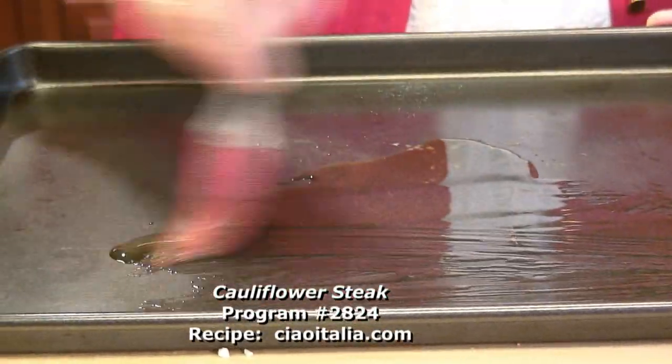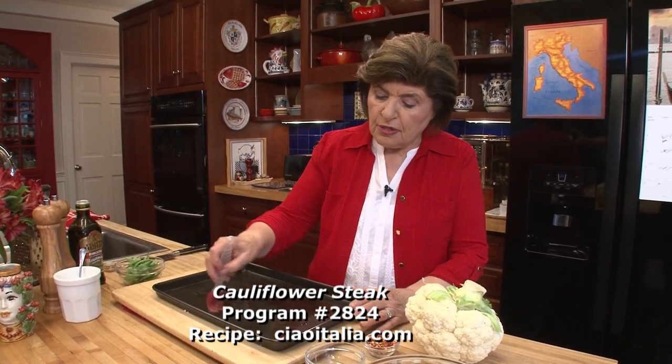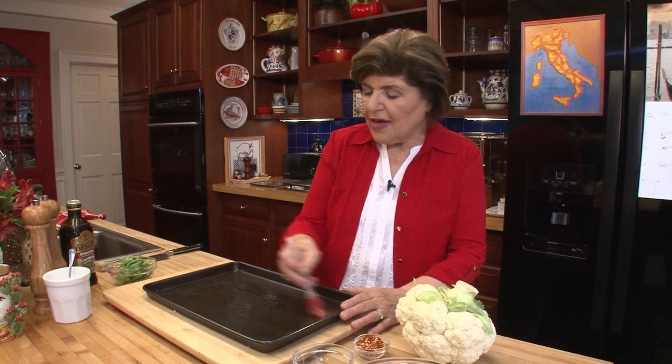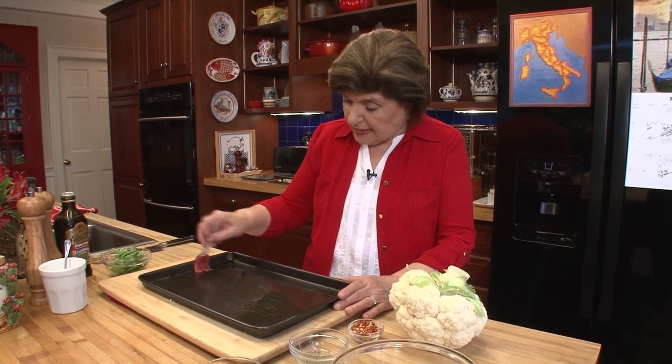How about we do a cauliflower steak? That's something that's all the rage right now. So we've gone from the very traditional — the spaghetti with cauliflower breadcrumbs and cheese — to something that is really kind of in the limelight.